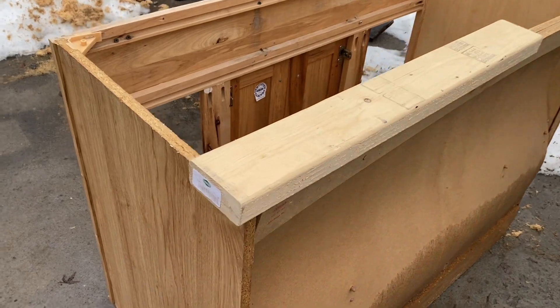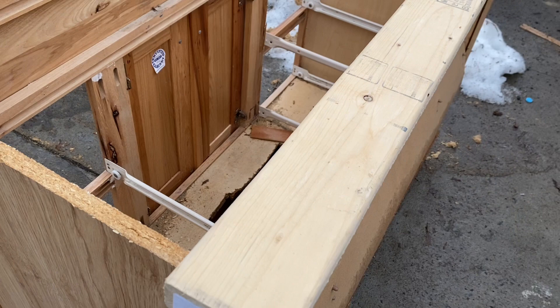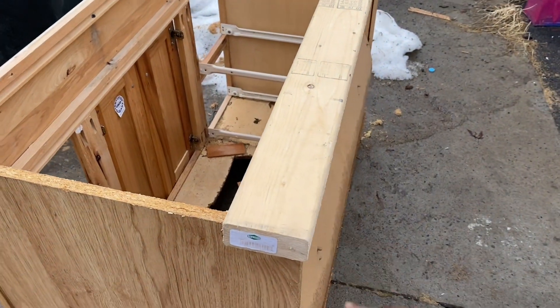First things first, I found this piece of wood here and I think this might be the base of it. I don't want it to be too narrow, so I might have to find a different piece, but I may still end up using this one.